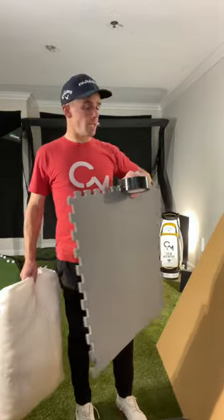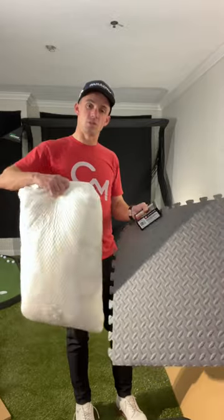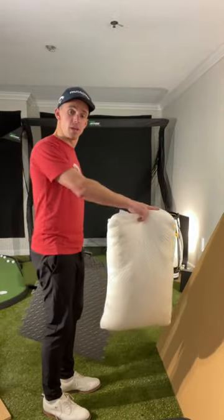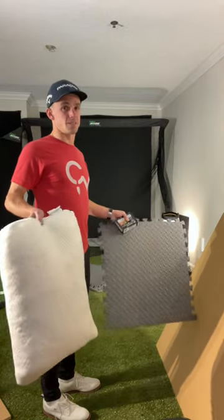I'm going to cover up a lot of the wood so it doesn't stick out like a sore thumb, using black duct tape, and then I'm going to take the screws and screw the actual mat into the piece of wood right here. You do need a drill for that, otherwise it's kind of hard.